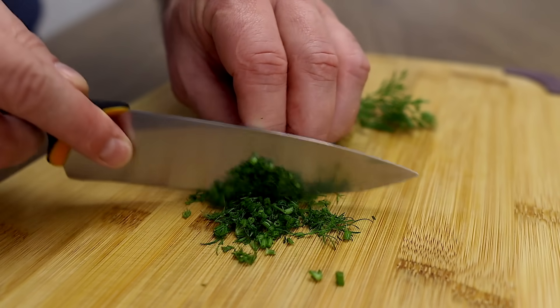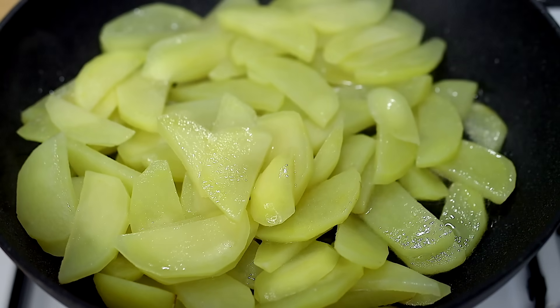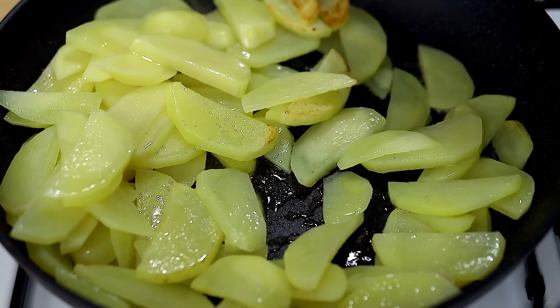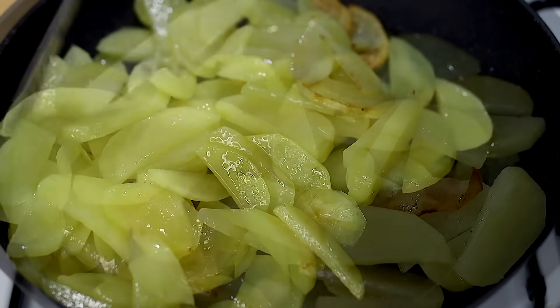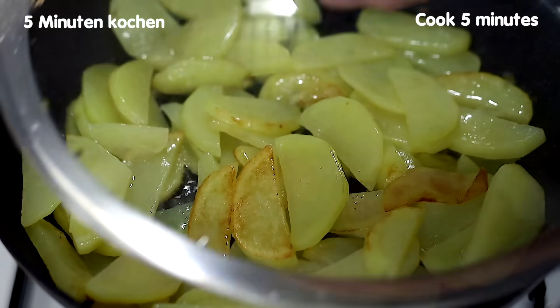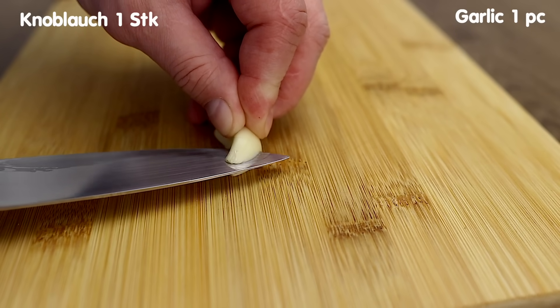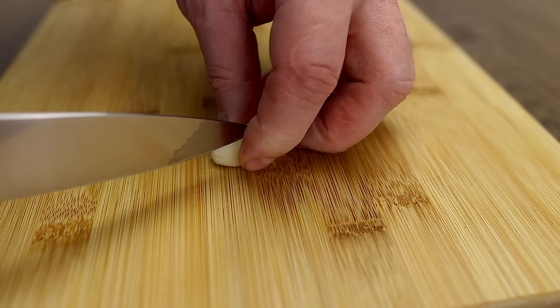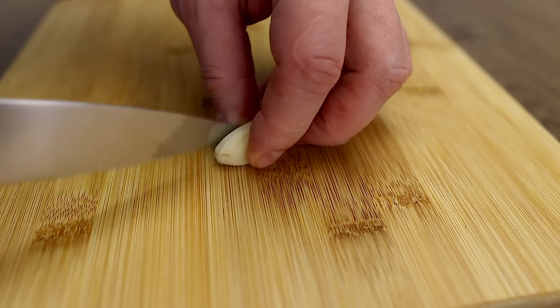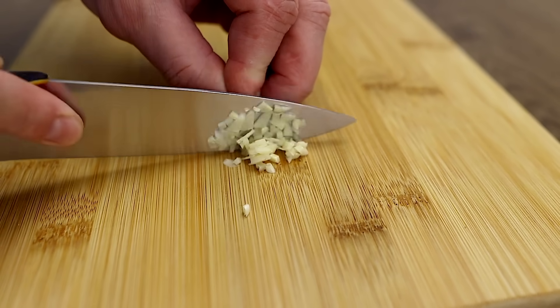Cut the egg onto the egg. Put the egg into the egg. The egg is a nice thing. Pour the egg into the egg. I think it's simple.